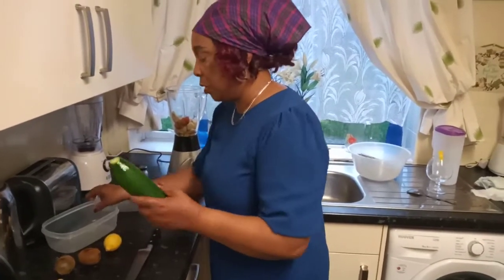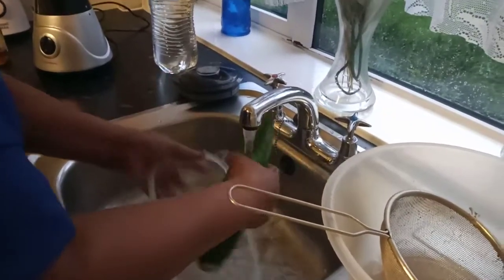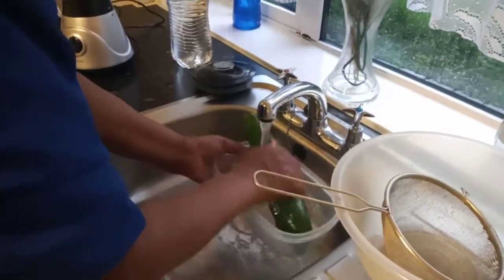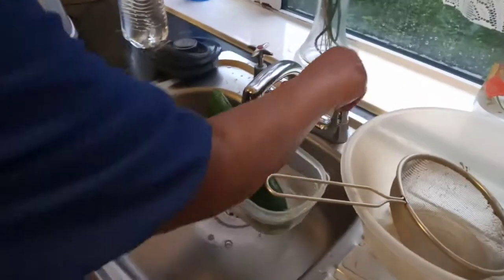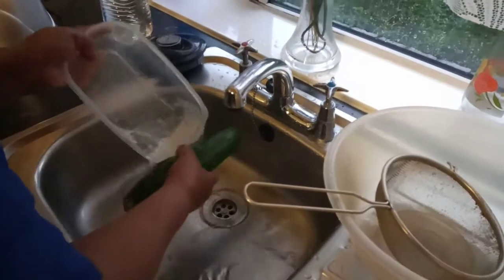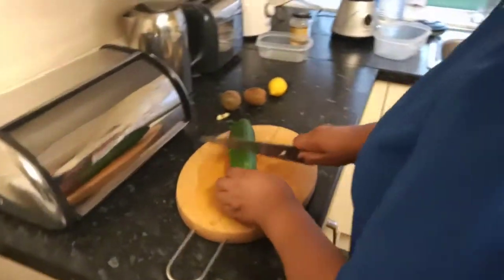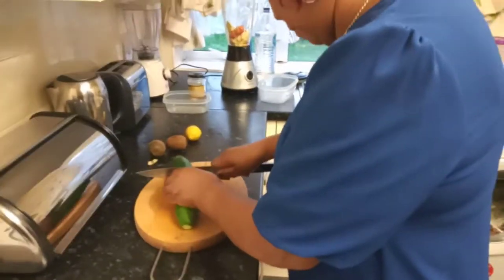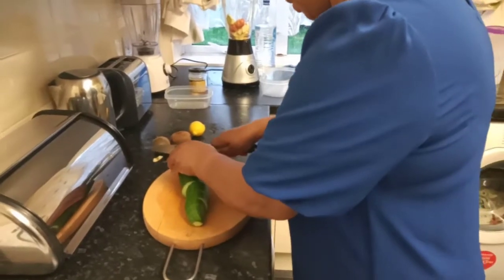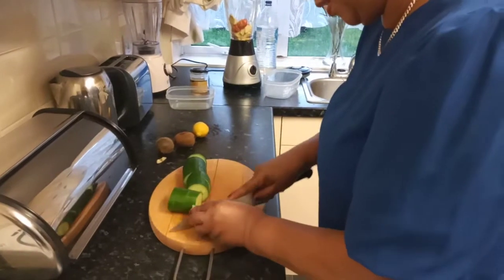And my cucumber, I'm just gonna give it a wash, make sure it's all clean. And I'm gonna cut up my cucumber in small pieces. I'm not gonna remove the skins because the skin is where all the vitamins and everything are, so I'm gonna just leave the skins on. It's a lot more healthy with the skins on.